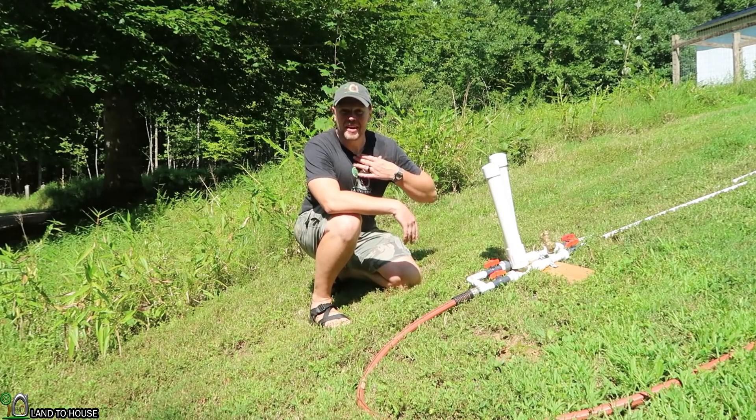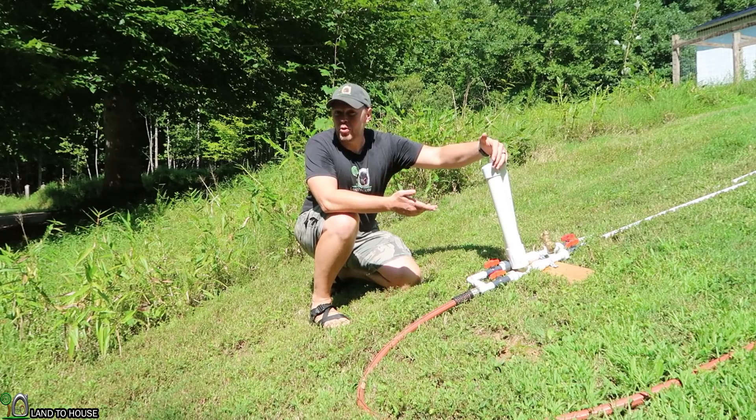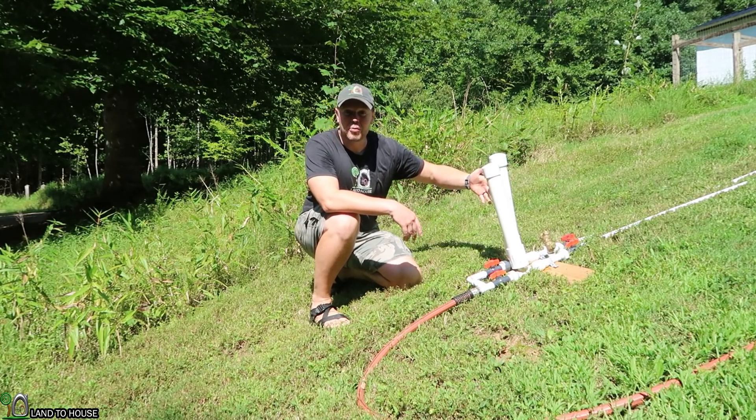Welcome to Land the House. I'm Seth. I do a lot of testing with the hydraulic ram pump. It's a water pump that requires no fuel or electricity to operate, only flowing and falling water.